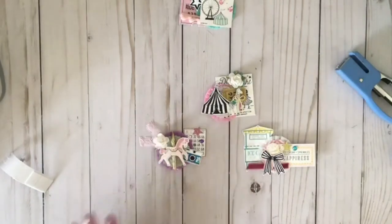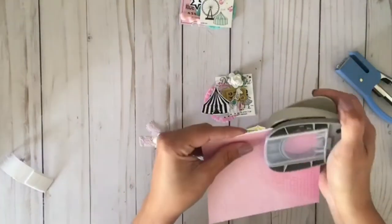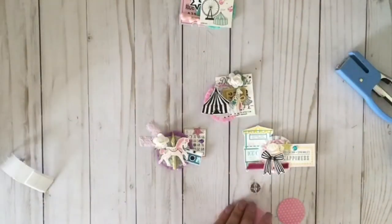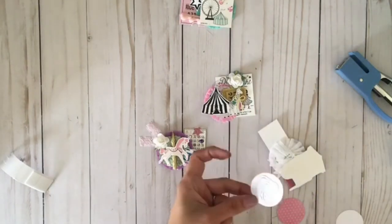Here are the embellishments I made. To package them up, I wanted each one to have a backing, so I punched out a circle from a scrap piece of paper and I'm going to add it to the back of each one to cover the staple that was originally holding the crepe paper rosette.